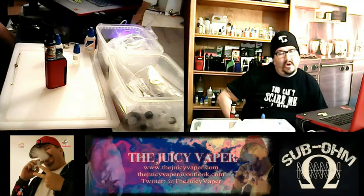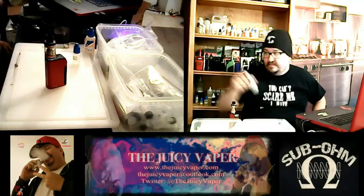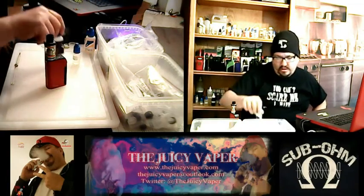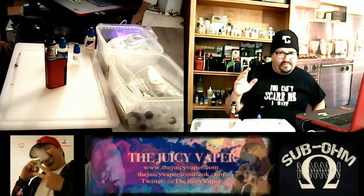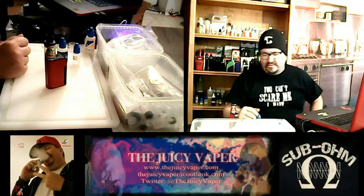Did I miss anything? 2% sweetener. Again, by Central Vapors — Blackberry. I will put a link down below along with the description so that you can go right over and get it yourself.